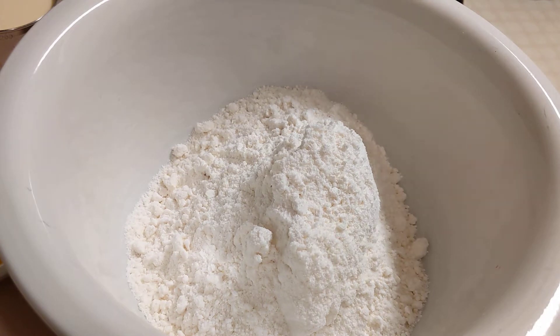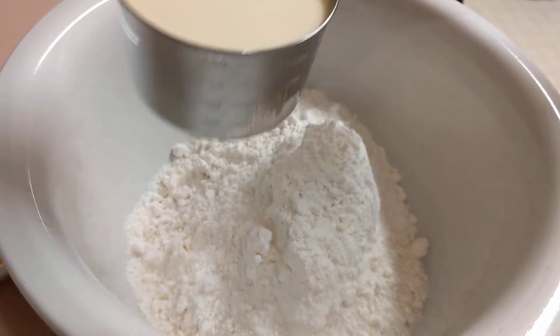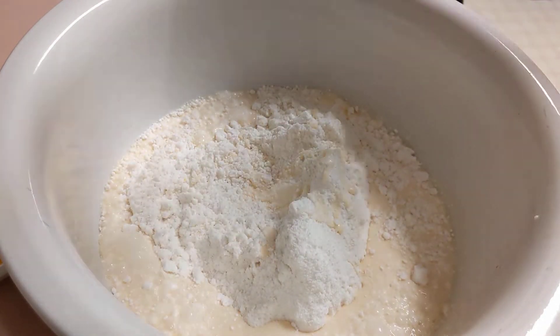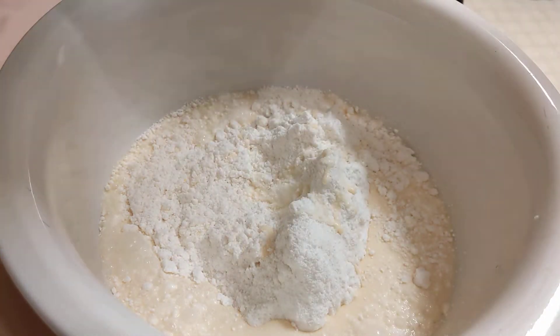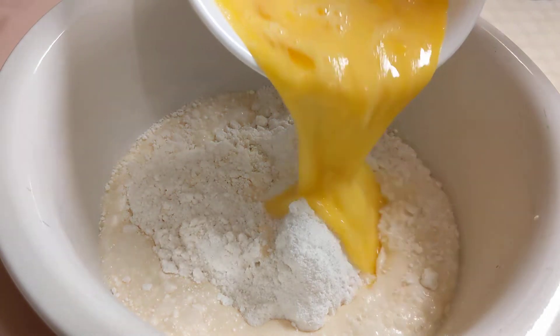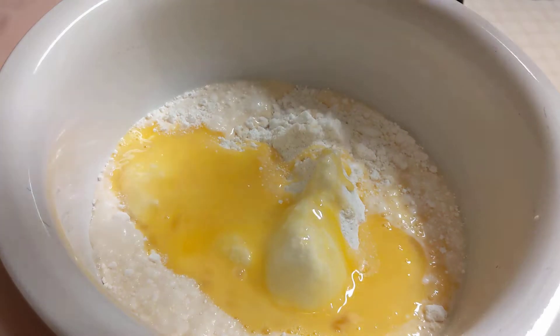Another thing that I do is instead of water I use milk. It calls for one cup of water but I'm going to put in one cup of milk — it makes it richer. Also, it calls for three eggs but I'm putting in four eggs that have been mixed up.